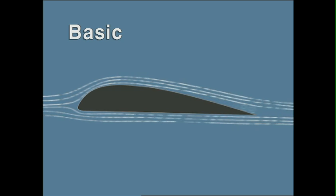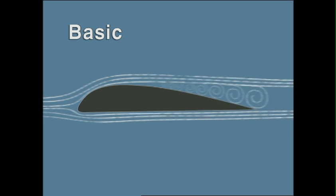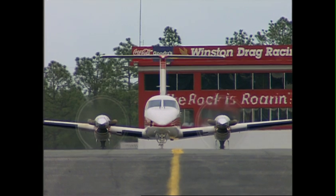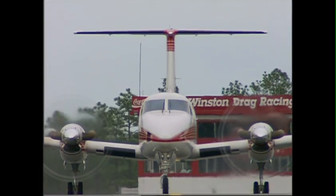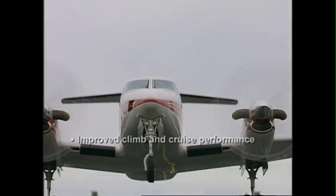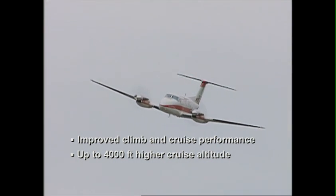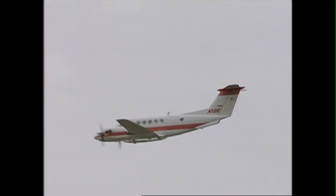While the basic inboard leading edges induce ever greater airflow separation and drag as airspeed increases, Raiseback's leading edges eliminate airflow separation during the takeoff roll, giving superior handling characteristics, including smoother rotation at takeoff, thus providing additional margins of safety as well as performance. Overall wing drag reduction also reduces power requirements in cruise, effectively increasing cruise speeds at the same torque setting.